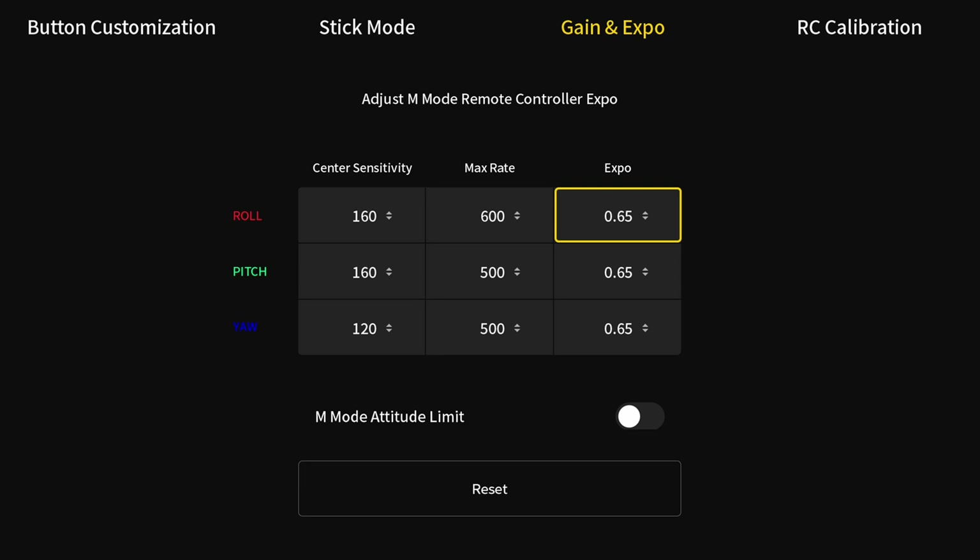If you have not changed your DJI Neo, these are going to be different numbers. These are the numbers to plug in — punch all these numbers in and you will have a new, more aggressive, more nimble, more capable DJI Neo.